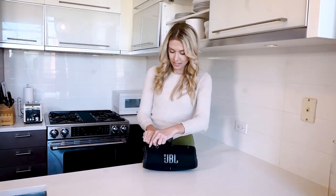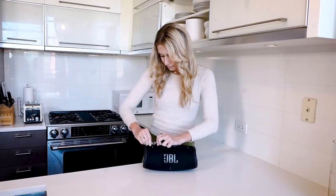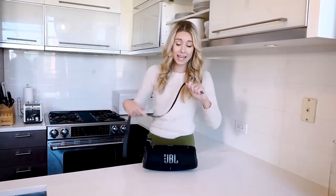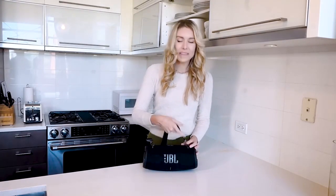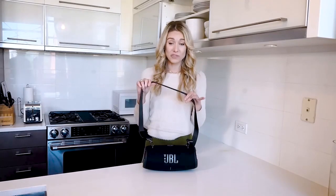You can click the strap onto here using these little clips, and this makes a beautiful little strap for you to take with you on the go. This is one of my favorite things about JBL — they really are made for outside and for hanging out with your friends as well as when you're partying, because it is waterproof and it's got this awesome little strap on it.